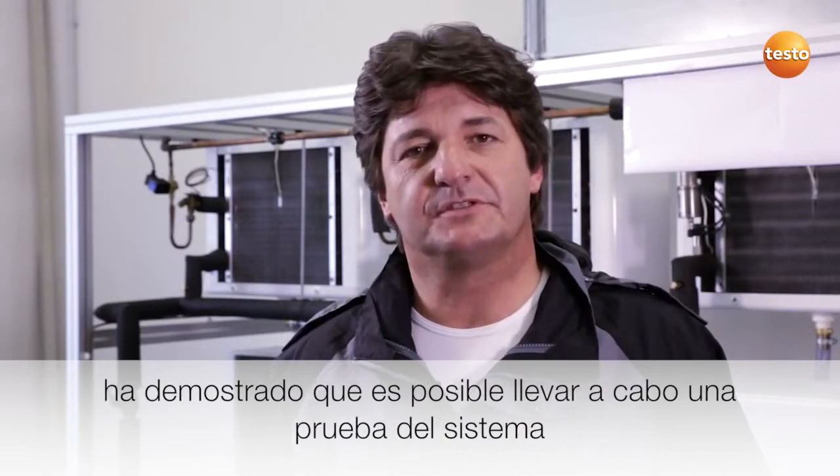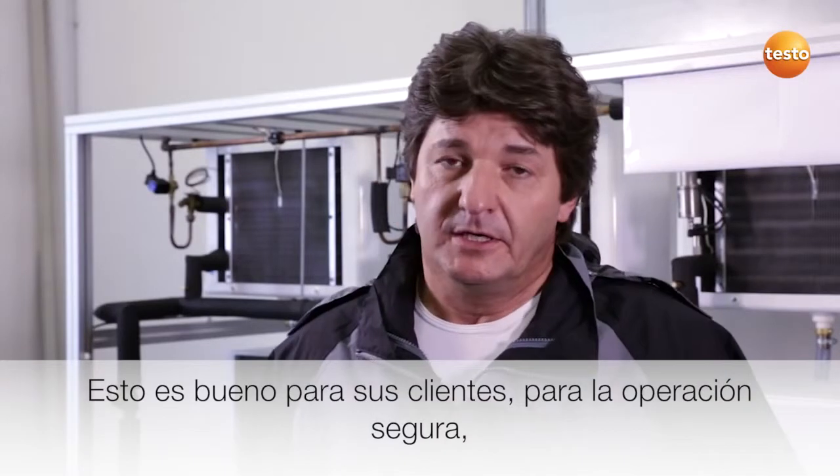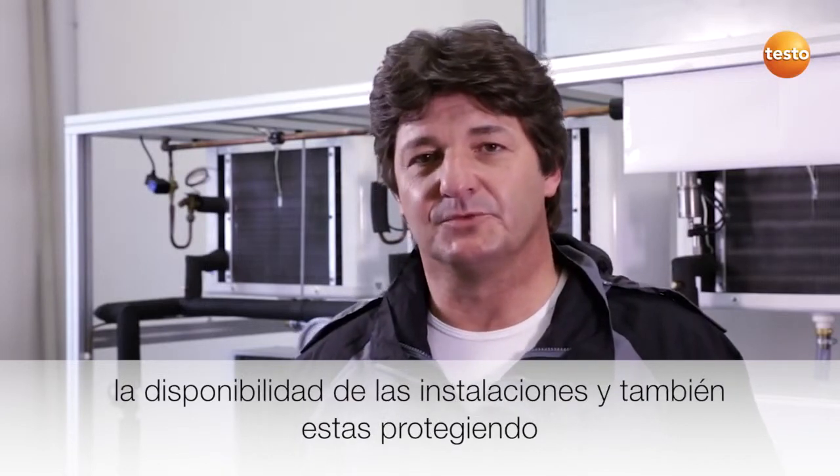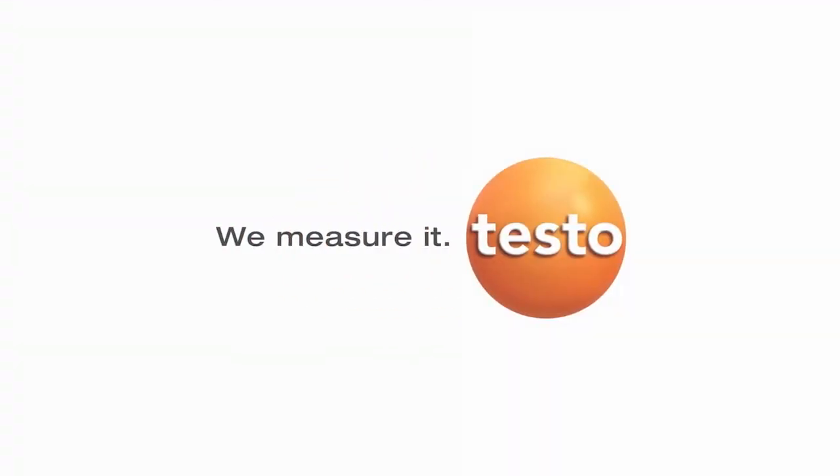The leakage test I have just carried out with the Testo 316-3 has shown that it is possible to conduct a system test very efficiently, quickly and securely. That is good for your customer, for your operational security and your system availability. And you protect the environment while you are at it. Thank you.